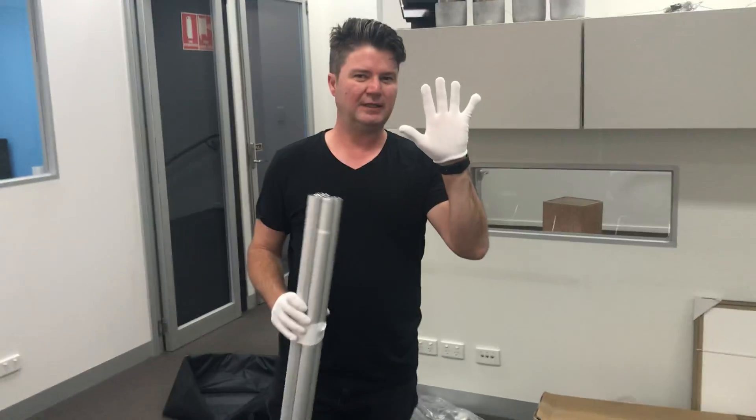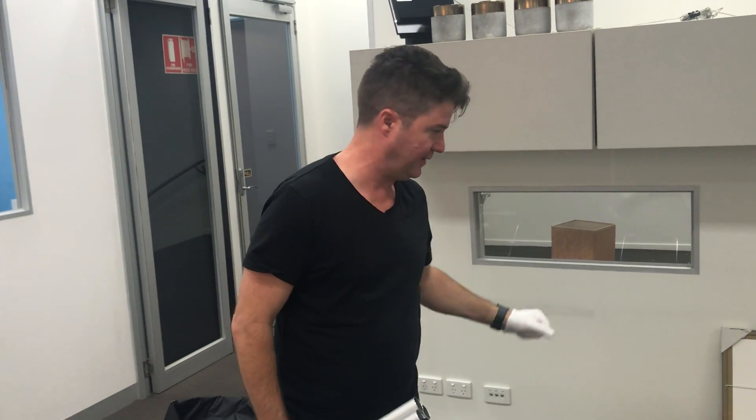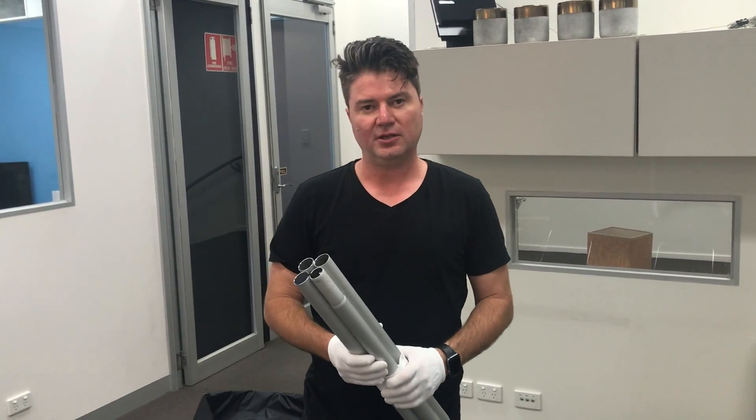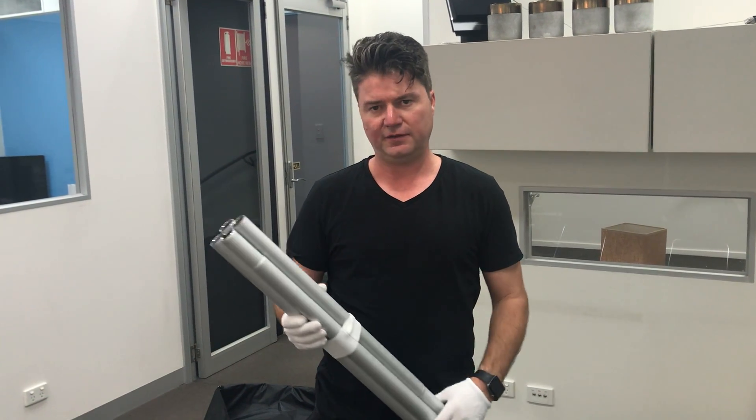Remember, it's always really important that you're wearing gloves as you're doing this, particularly given that it's a white print — just keep it clean for the future.